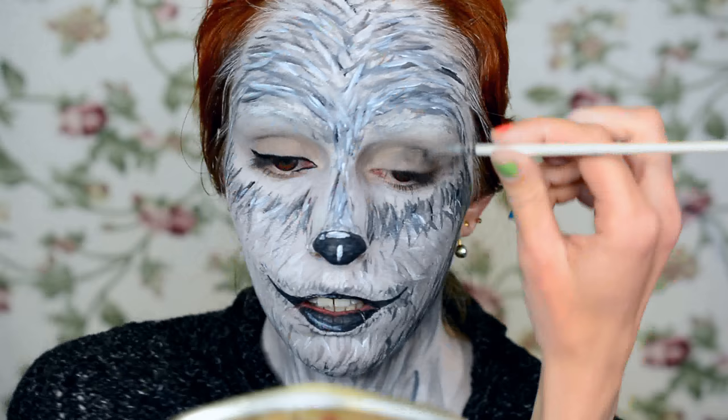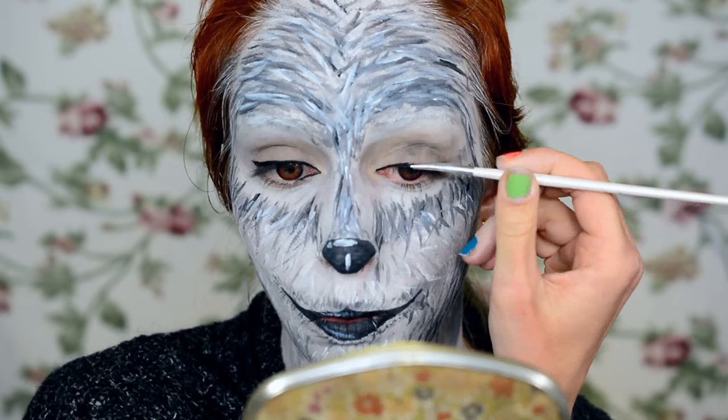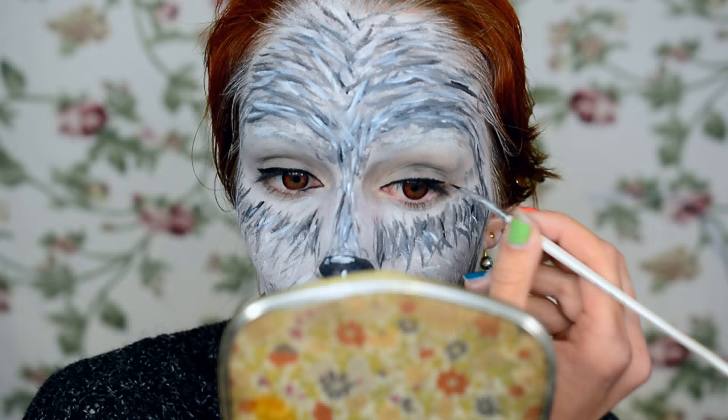I'm also going to outline my eyes a little bit. Quite frankly, wolves usually have better eyeliner than I sometimes do. If you want, you can just use a regular liquid liner — felt tip or whatever you're comfortable with. I'm using face paint just because I was already using it and I find it quite comfortable to work with. It doesn't need to be as neat as a regular eyeliner, and I'm obviously not going to add a huge wing — just a little natural flick at the end.